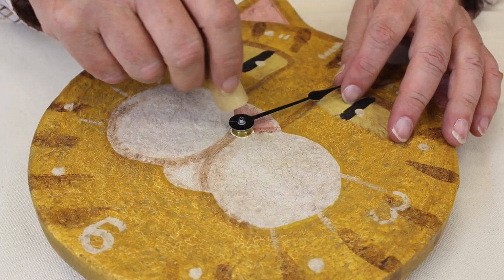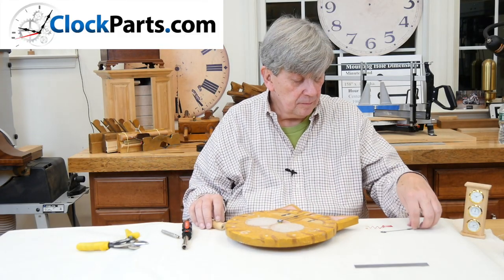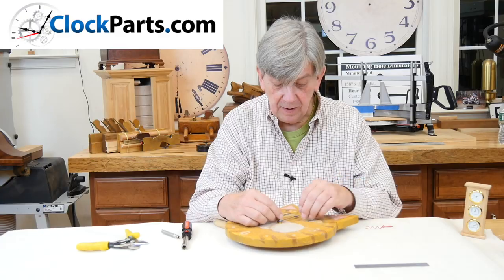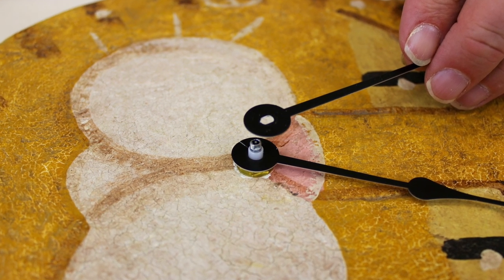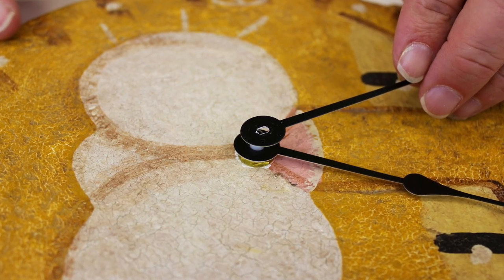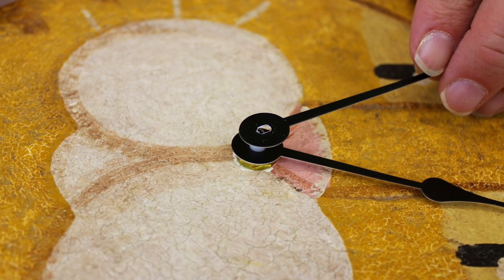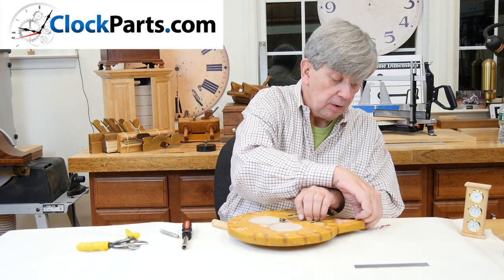We're just pressing on our hour hand at about the 12 o'clock position, and now we're going to slide our minute hand on and align the two flat sides on the hand with the two flat sides on the shaft. Then there's a small round nut we're going to install.